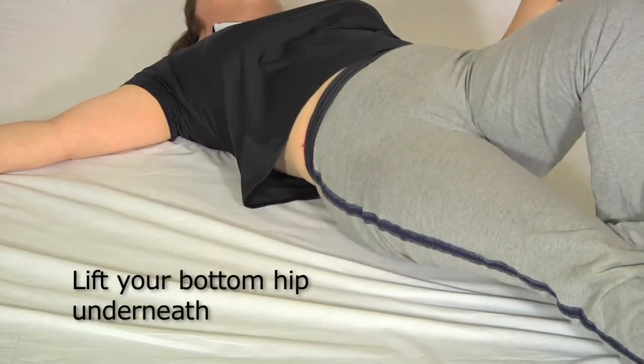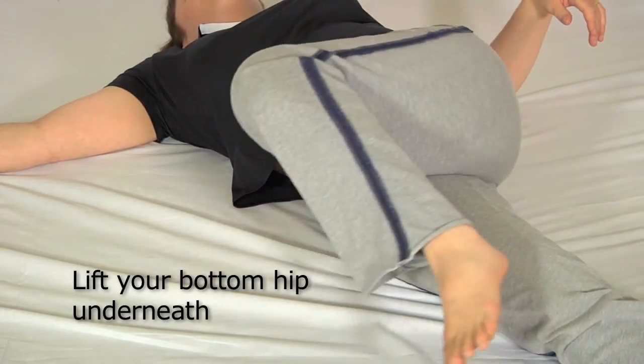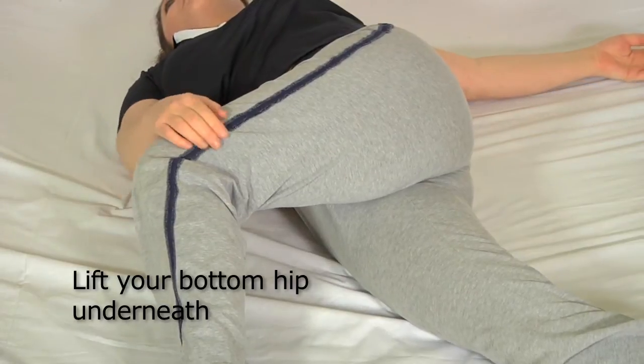The same again on this side. She lifts that bottom hip underneath. If you don't do that, the back will be hyperextended and it could be quite uncomfortable.